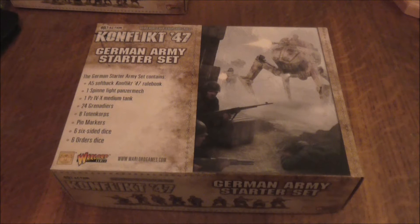Hello everybody, my name is Light of Hand and today I'll be doing the unboxing for Conflict 47's German Army Starter Set.